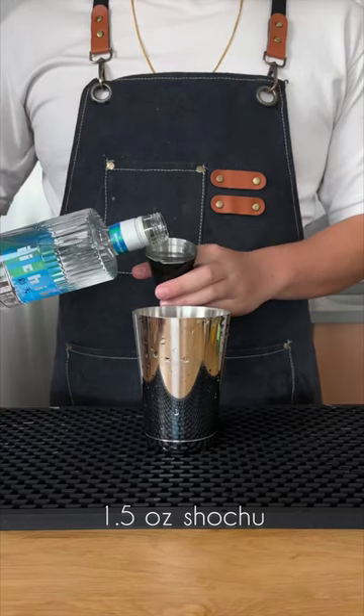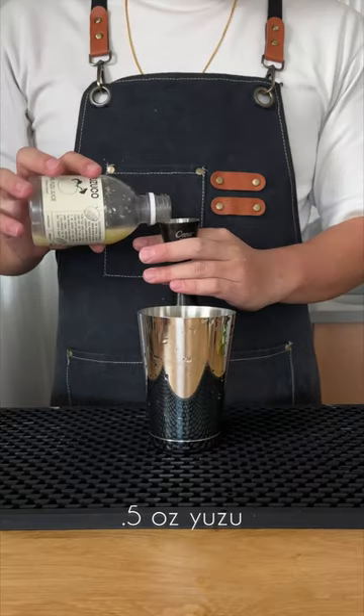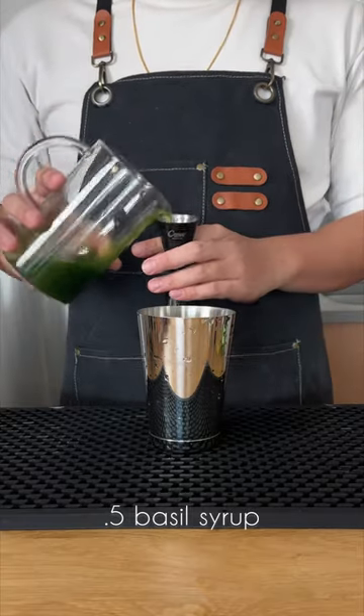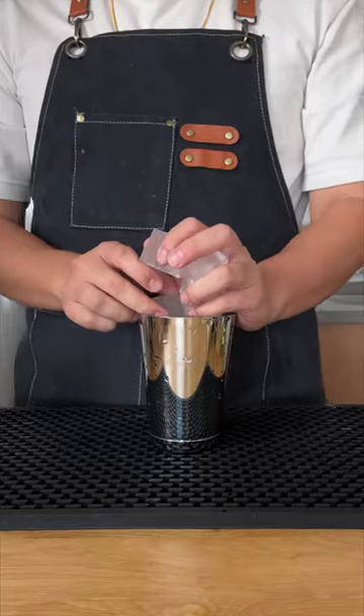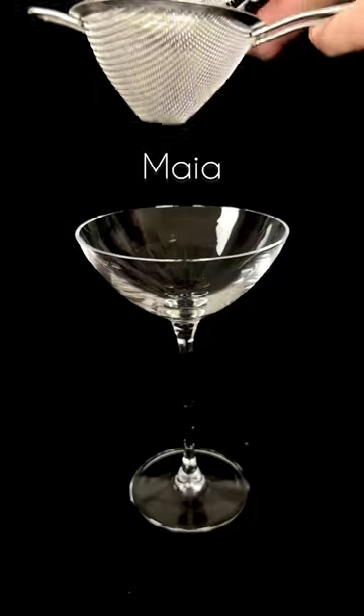Let's assemble. One and a half ounces of high-proof shochu, two ounces of freshly squeezed pineapple juice, half an ounce of yuzu juice, and half an ounce of basil simple syrup. Add some hand-cracked ice and then shake that down. Pour the Amaya into a coupe glass and garnish with some basil. Cheers.